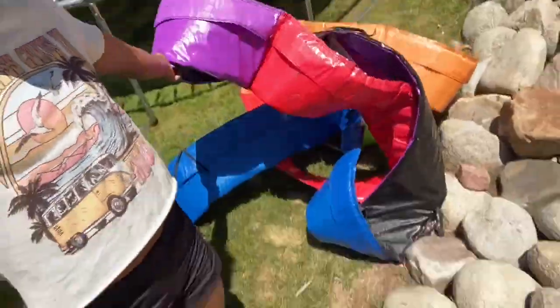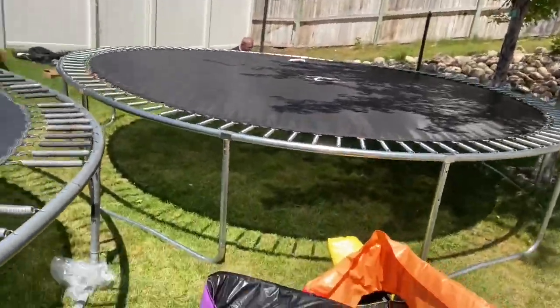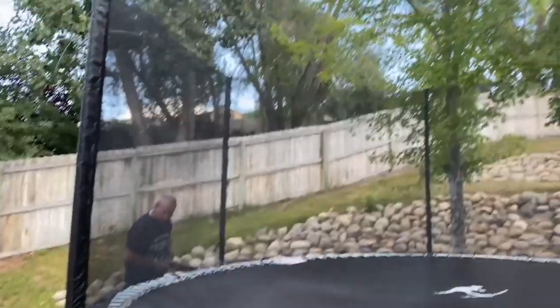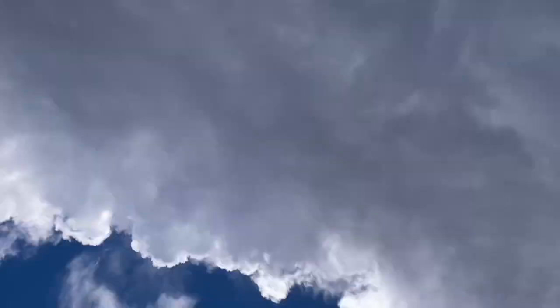Okay, guys, now for the last couple of things, we're going to put the net on, and then we're going to put this on. It's really going to make the tramp pop — the rainbow cover. There's the before. And I'll show you the after. The net is up. It looks so good. Yoooo! Good, because they're crowned. Thank you.